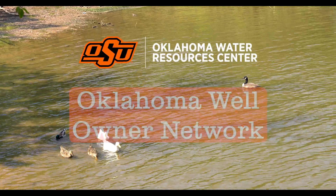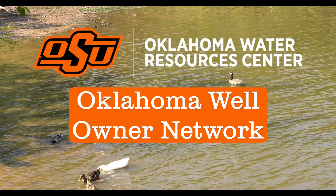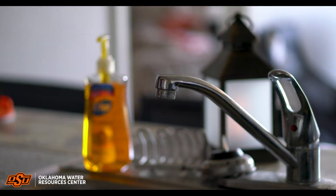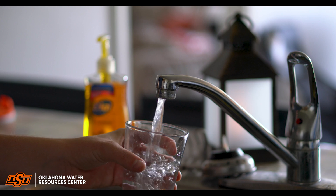Thank you for your interest in the Oklahoma Well Owner Network. The Oklahoma Water Resources Center is proud to offer an extension program to provide free residential well water screening to rural counties of Oklahoma. County residents that utilize a residential well for their drinking water are encouraged to submit a water sample.